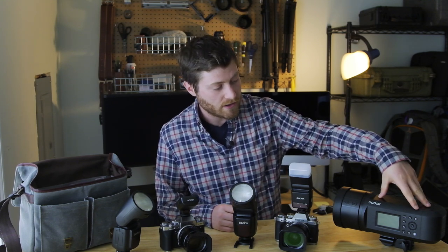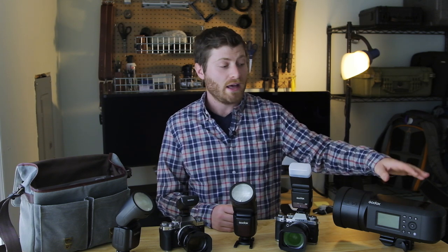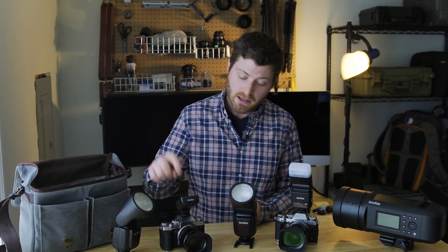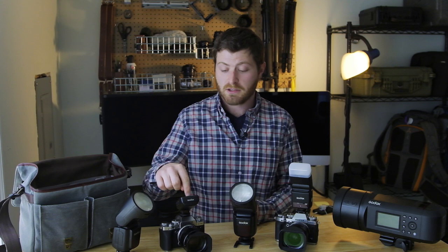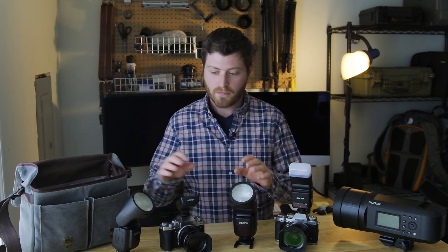This is the Godox AD600 Pro, which is a fantastic strobe I would recommend to anyone, and this guy can talk to Canon, Nikon, all of them. So when Spencer's shooting with me, he'll be shooting the Canon 5D4s, and he'll be using the X-Pro trigger from Godox on his Canon body and he can fire these guys anytime he wants to. Off-body flashes can receive wireless signals — it's just your trigger system has to be specific to your body.